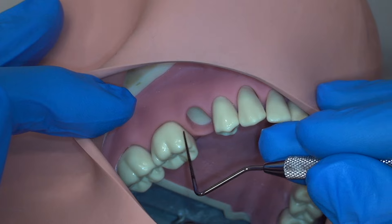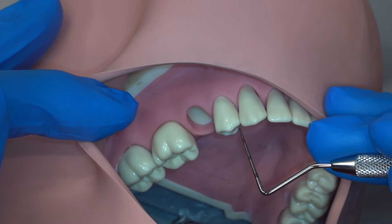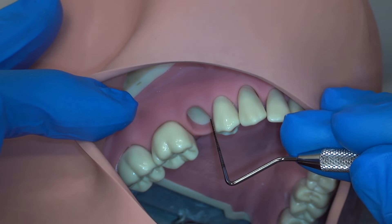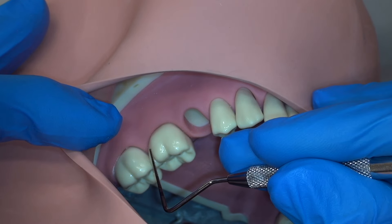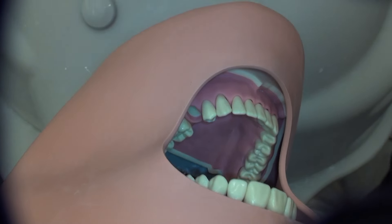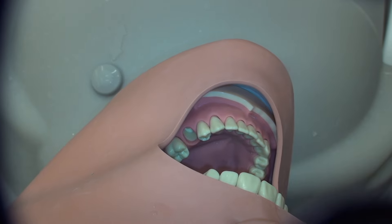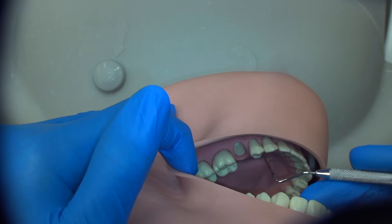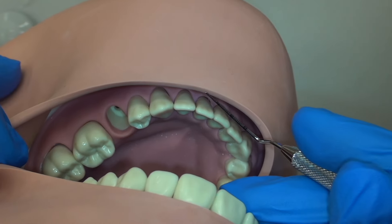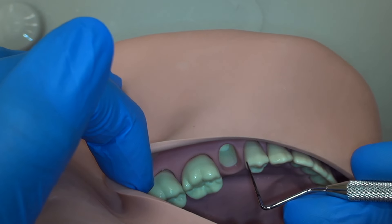Our preparation will begin with the interproximal separation, for which we will use the buccal view. In this view we can also see the mid-buccal surfaces of the tooth to begin with our mock finish line, as usual. I recommend sitting in the 10 to 12 o'clock position for the entire procedure so that both hands can be utilized. Additionally, for lower posterior teeth, it is possible to view the majority of the preparation from a more occlusal view, looking down the long axis of the teeth, as shown here. It is even possible to view a portion of the distal lingual finish line from this view.